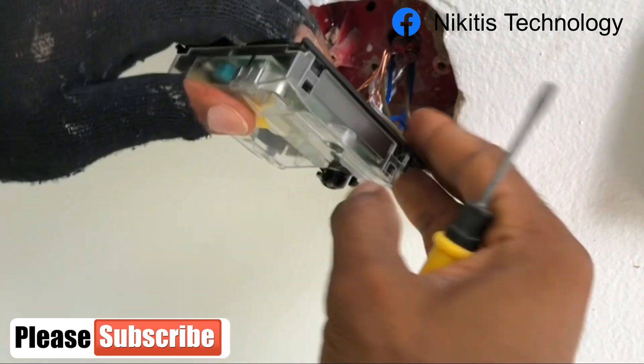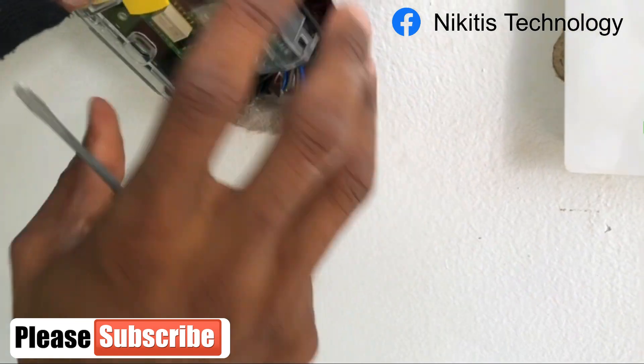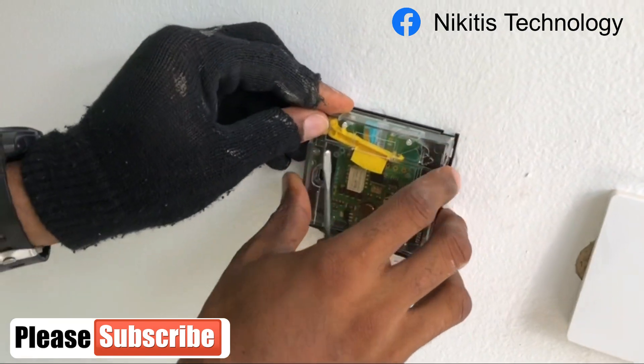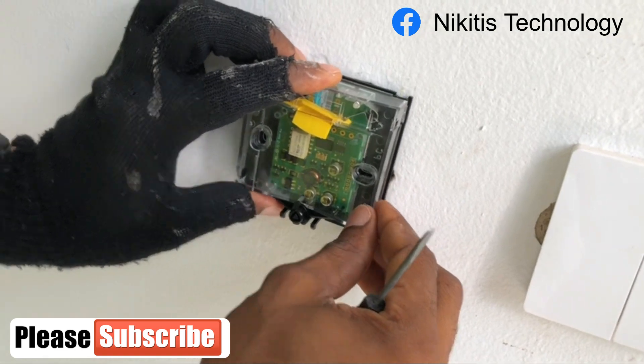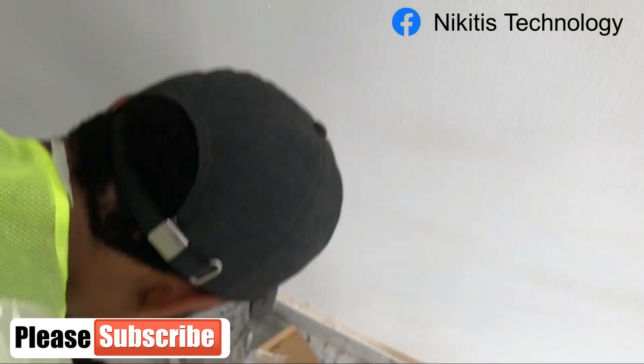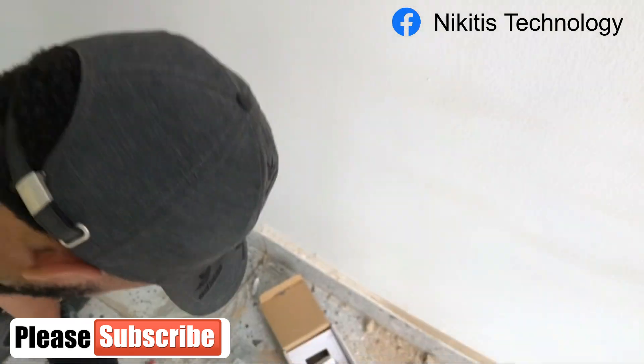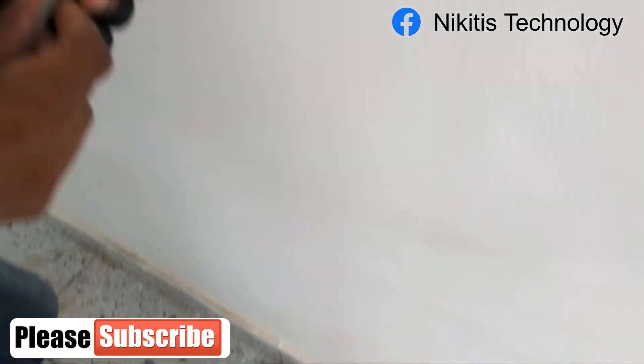Once you are done, I'm going to use this screw. But it seems this screw is short, so I got a longer screw for this.